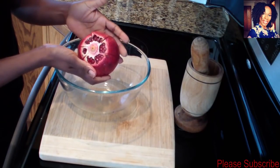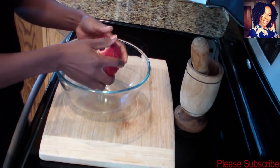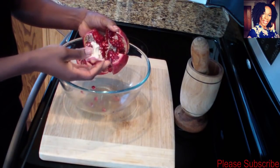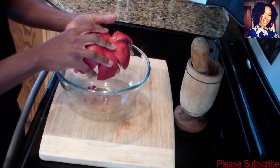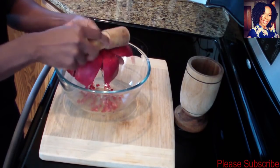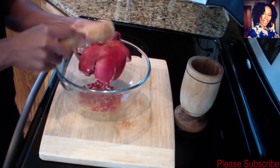Now that I have it all cut, go ahead and put some pressure to kind of open it up just like so. Then we're going to remove this membrane. I'm going to tip it over — this is when your wooden spoon comes in handy. Just lightly hit the back and you'll see the seeds should start popping off.